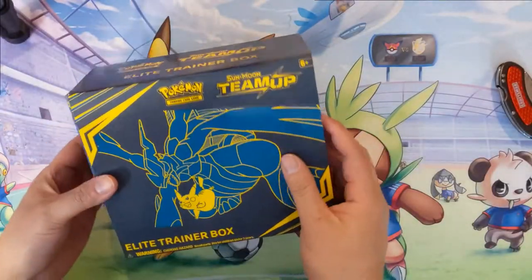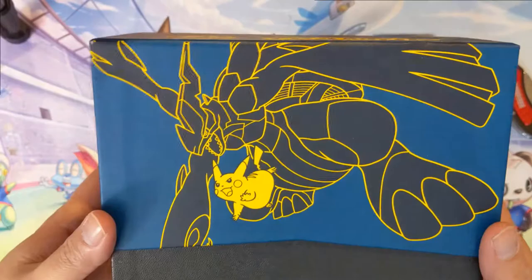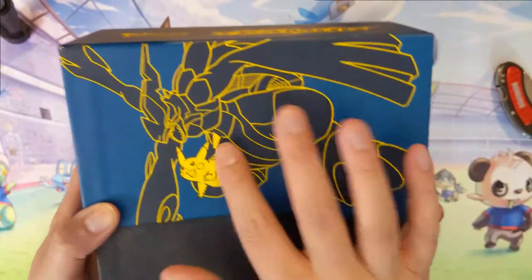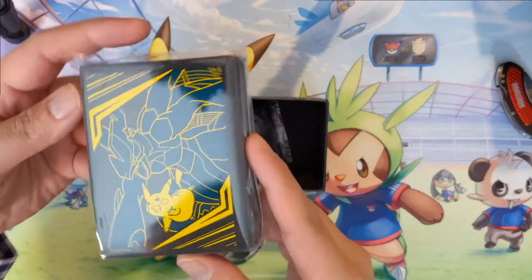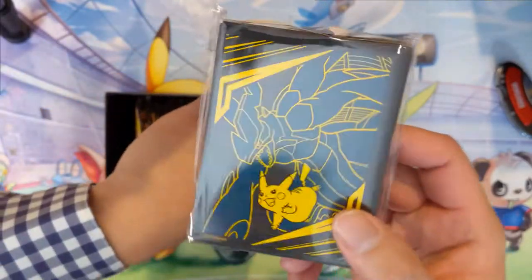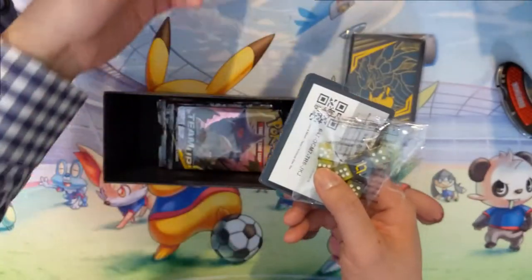I'm definitely excited about this. I really like the box — I really like that blue. I feel like the Zekrom and Pikachu art is really nice. I have no regrets about getting this. Even the sleeves — as far as elite trainer box sleeves go, I think this might be my favorite by far. We got all the regular stuff including a bunch of their new energies.